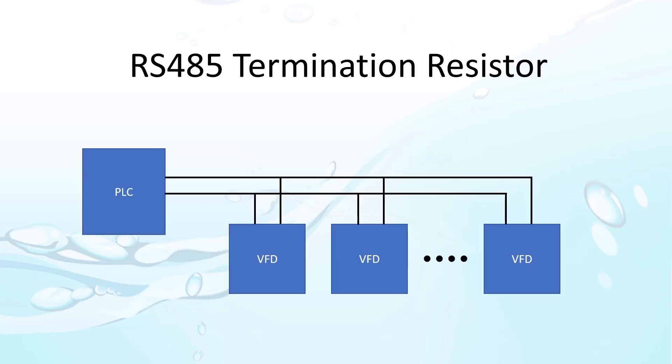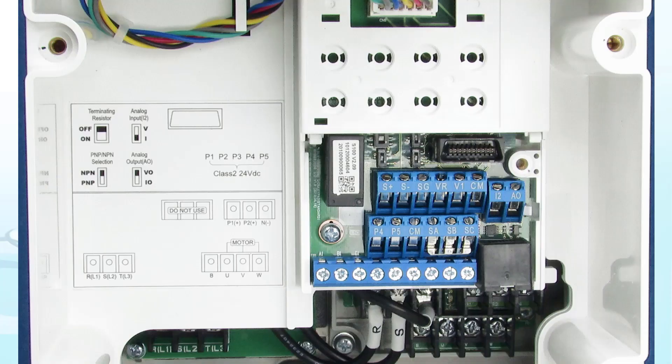When setting up your 485 network, be sure to add a termination resistor at the end. That prevents energy from being reflected back up the cable and messing with your signals. On the ACN drive, you can enable a termination resistor using this switch right here, tucked up under the cover. This handy diagram also shows the location.